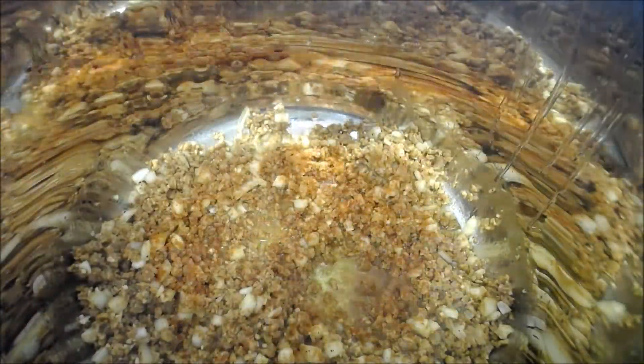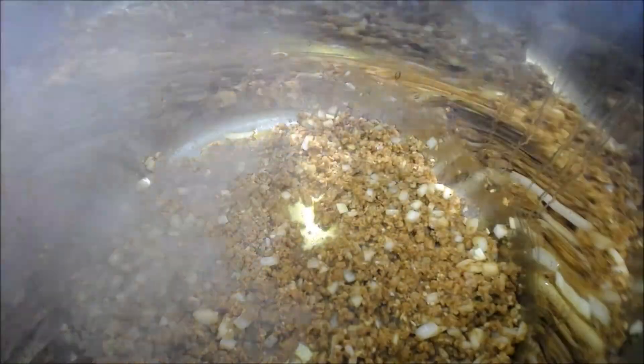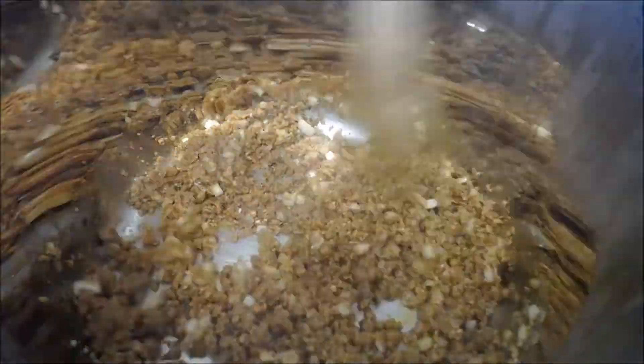I threw my paprika in at this point so it would combine with the oil and give a nice red color, then I let it cook for five minutes. Now to get that nice savory flavor I threw in my cumin. I let it cook for about 10 minutes more to see if it would get firmer, because usually this ground comes out pretty soft.